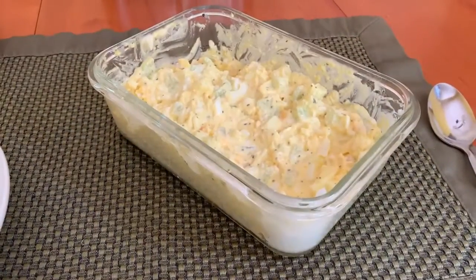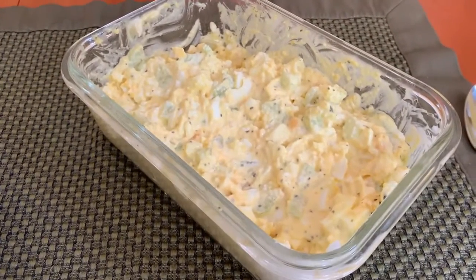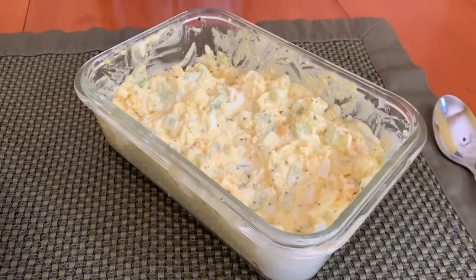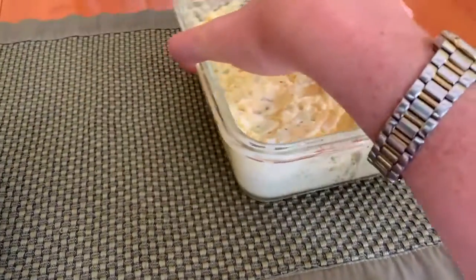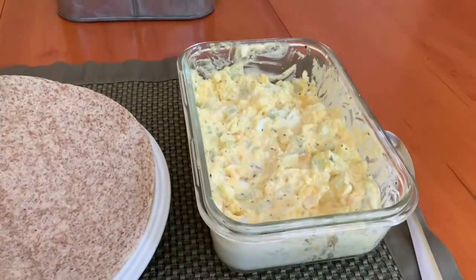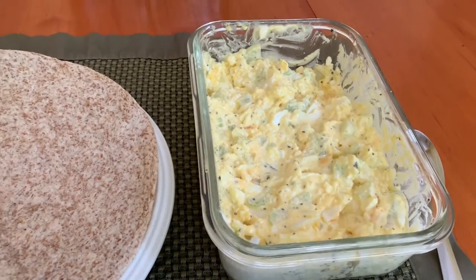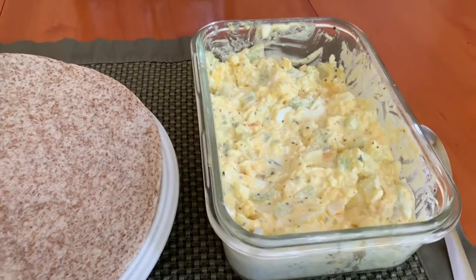And that's it — we just mix all of those together. All right, there you have it, we have our egg salad. I had said about a quarter of a teaspoon of salt, but I actually think that might be a little too much. So season it according to your taste — maybe just an eighth of a teaspoon, or just season it along the way.